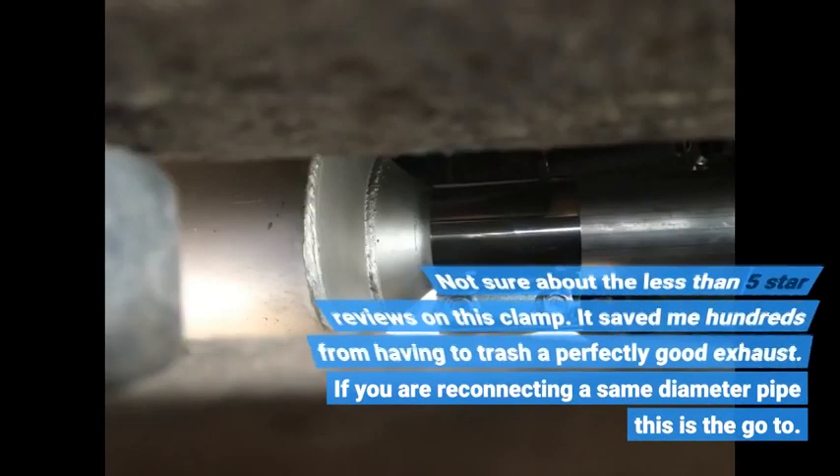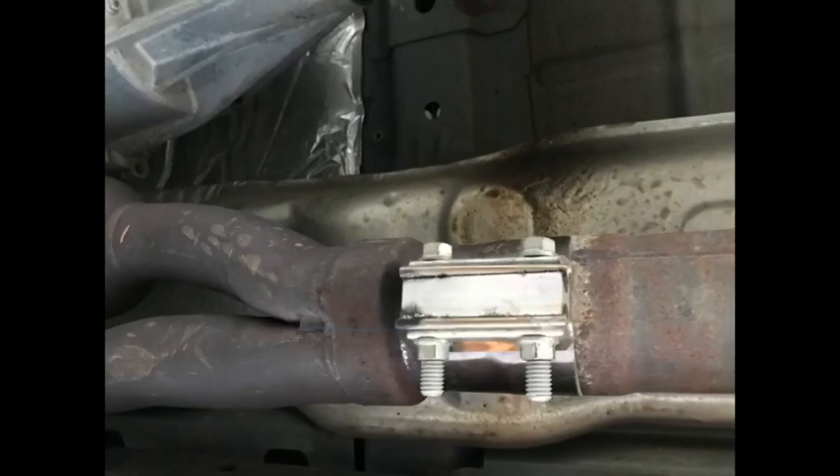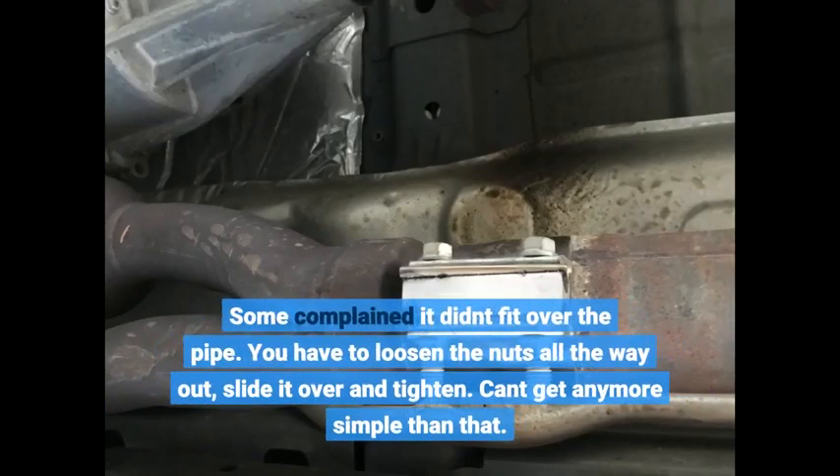Not sure about the less than 5-star reviews on this clamp. It saved me hundreds from having to trash a perfectly good exhaust. If you are reconnecting a same-diameter pipe, this is the go-to. Some complained it didn't fit over the pipe — you have to loosen the nuts all the way out, slide it over, and tighten. Can't get any more simple than that.